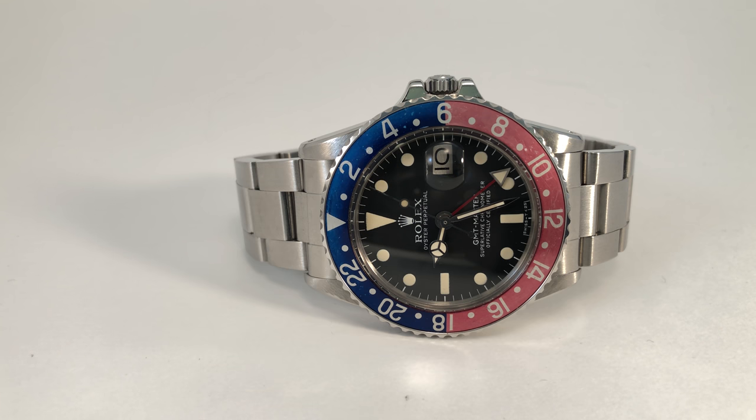I hope this guide helps. Again, it's not exhaustive and it's not for experts — it's a simple guide for people looking at vintage Rolex sports models for the first time. Hopefully I'll upload another video soon.